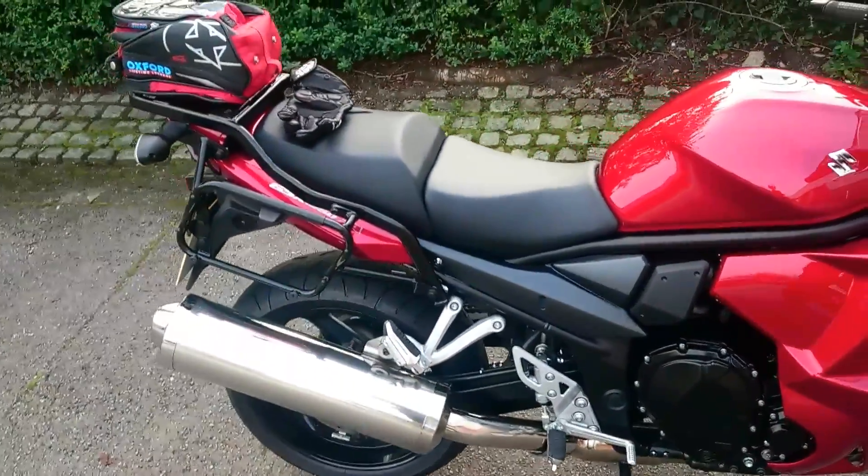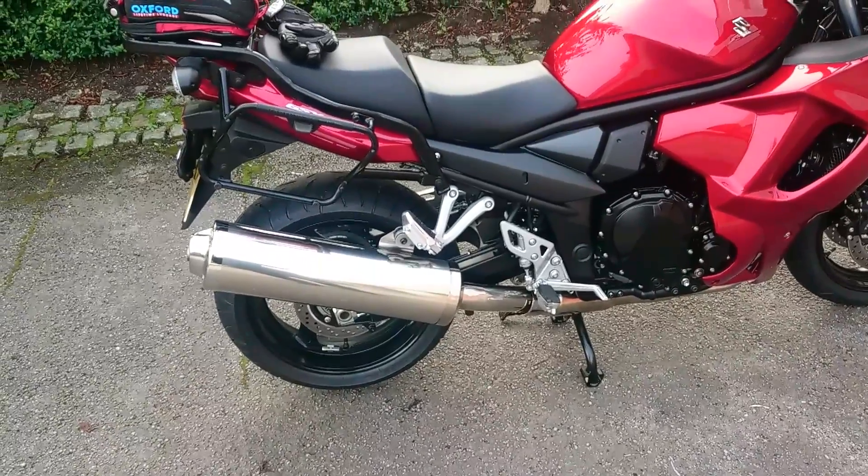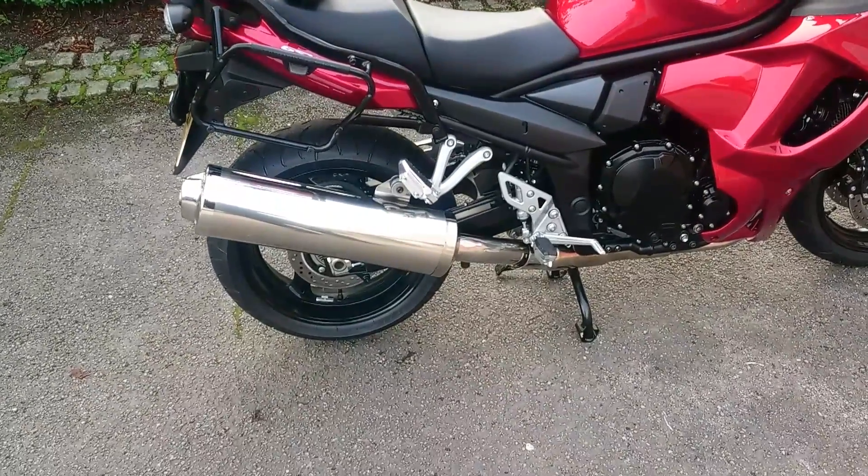I suppose the only thing I don't like about this bike really is the big end cap exhaust, so that might be getting changed next year.